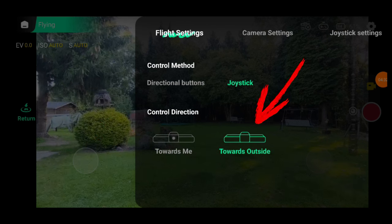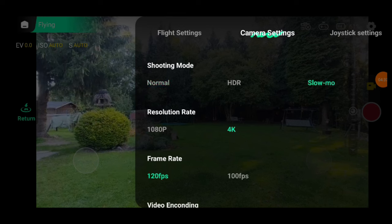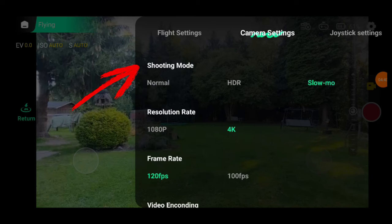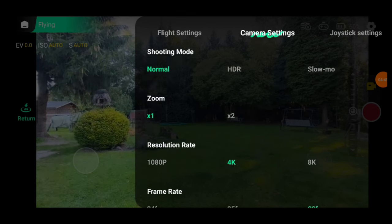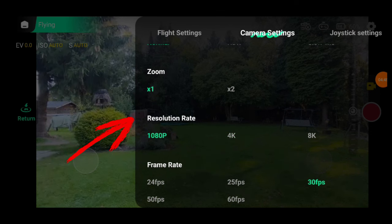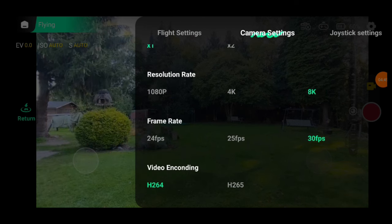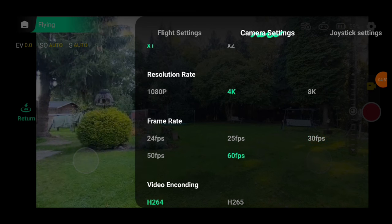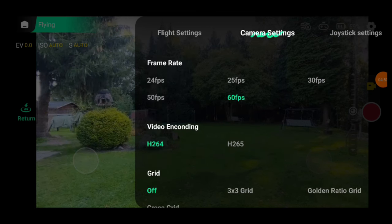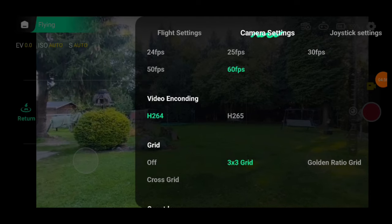The camera settings here are extensive, covering all the options available on the drone. Shooting mode lets you choose normal shots, HDR for tricky lighting or slow motion. The X1 Pro has a 2x digital zoom, which you can enable or disable. For resolution, you get almost all the options from 1080p to 4K and the big draw — 8K. But be careful: frame rate changes depending on what you pick. For example, if you choose 120 frames per second, 8K isn't available. For standard recordings, I recommend 4K at 60 frames per second or 8K at 24 frames per second. For video encoding, you can pick H.264 or H.265 — for easier playback on most devices, I'd stick with H.264. You can also pick from a 3x3 grid, a golden ratio grid or a cross grid with diagonal lines and a center point. I like the 3x3 grid.